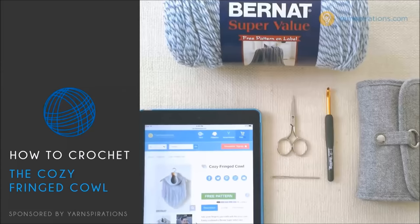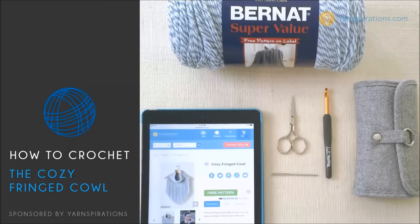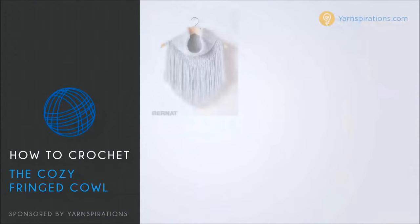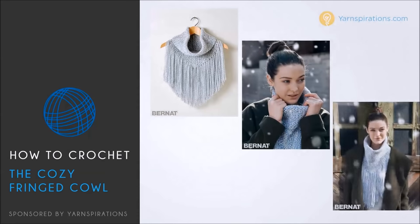Hello and welcome back to BeHookedCrochet.com. I'm your host Brittany, and in today's video I'm going to demonstrate how to crochet the Cozy Fringed Cowl. This is a free pattern that's available at Yarnspirations.com, and you can find the link to the pattern in the description below.